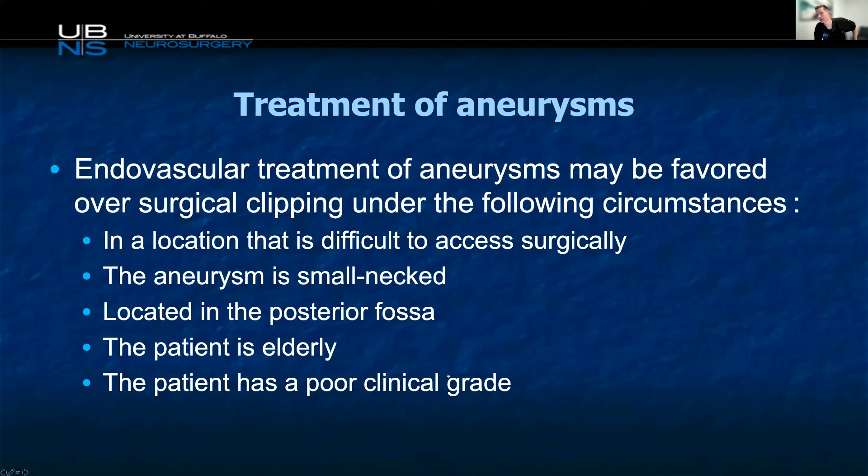Treatment of aneurysms — clip versus coil — is 20 years old and no longer very interesting. There's a role for both. Endovascular treatment is probably favored in locations that are difficult to access. Posterior circulation is clearly a good place for endovascular. Elderly patients who tolerate craniotomy poorly are another consideration, as are patients with a poor clinical grade — putting somebody with a Hunt-Hess 5 bleed through craniotomy may not be right. You can at least temporize the aneurysm and if they get better, come back for more definitive treatment down the road.